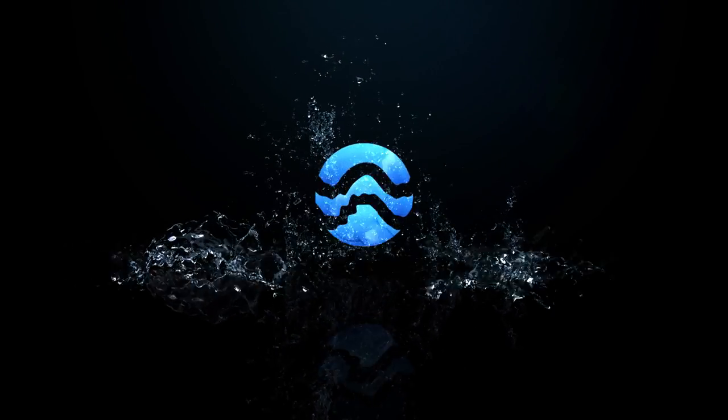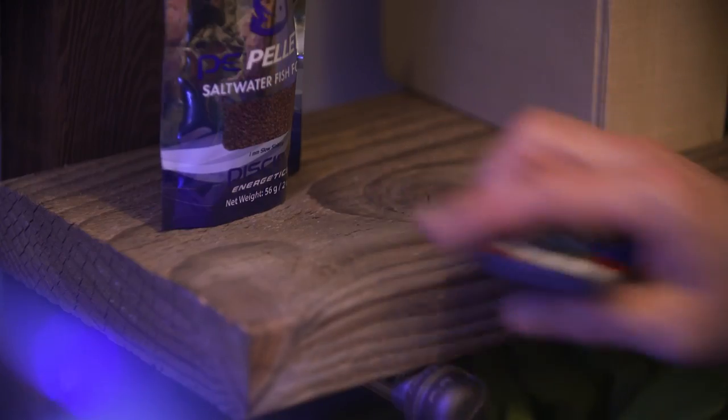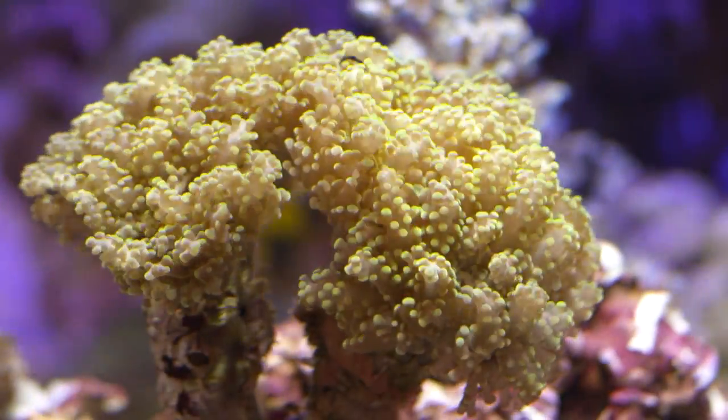Hi everyone, I'm Mike from CurrentUSA and today we're going to give you some tips on choosing the best flow mode for your wave pumps in your reef aquarium. One of the great advantages DC wave pumps have over most style AC wave pumps is their ability to be adjusted and controlled. Not only can you adjust the flow rate on the pump, you can also adjust the pulse frequency on the pump. This provides the ability to create custom flow patterns and mimic water currents that are found on natural coral reefs.